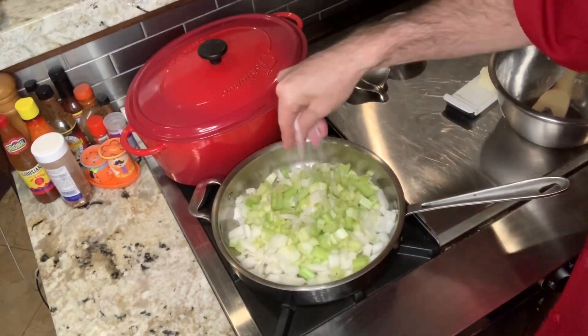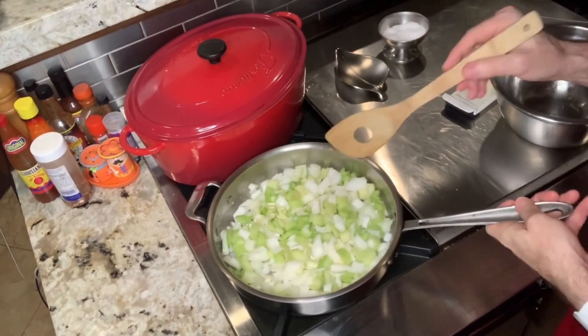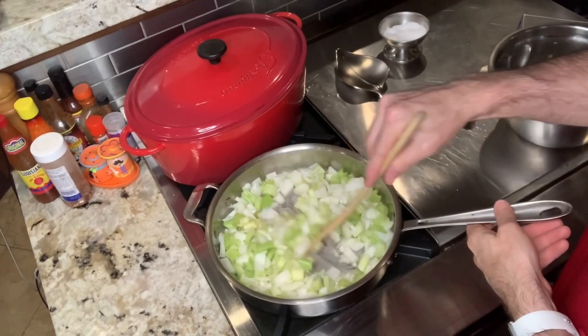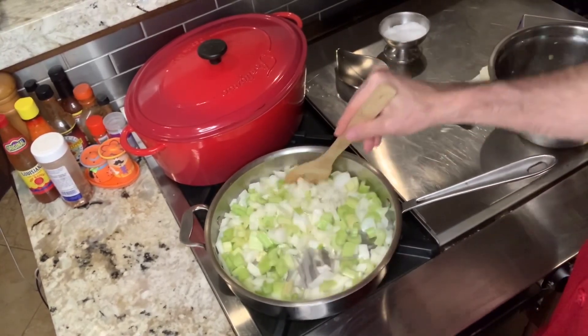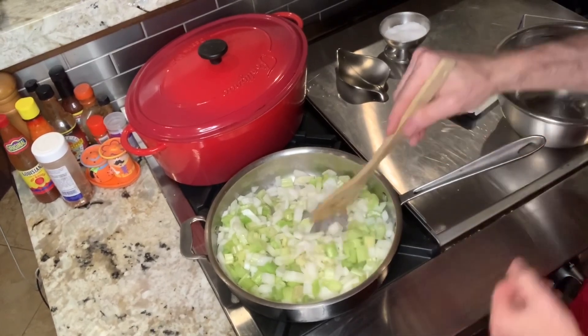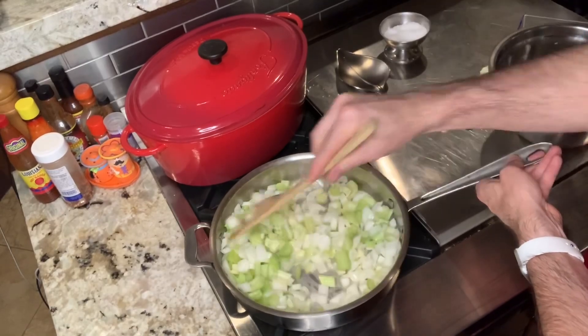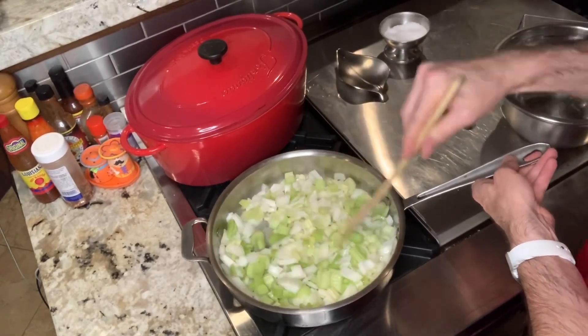Don't forget to season with salt. The smells coming out of the pan are wonderful. Once the butter is fully melted, turn the heat down to medium-low and finish cooking until the vegetables are ready.